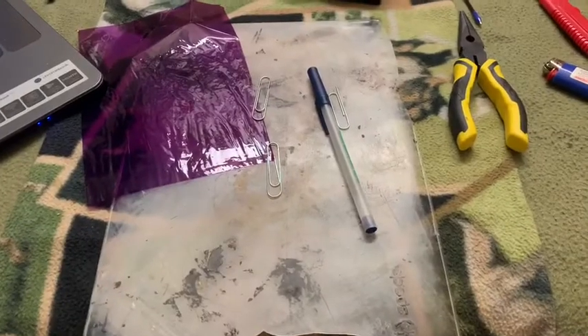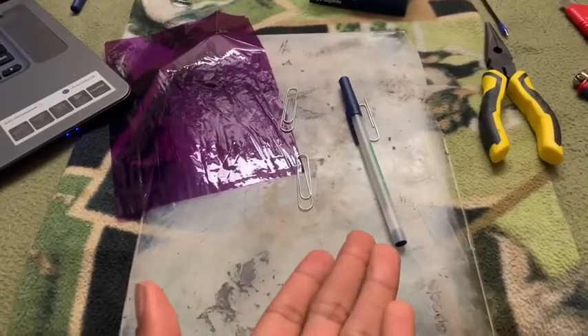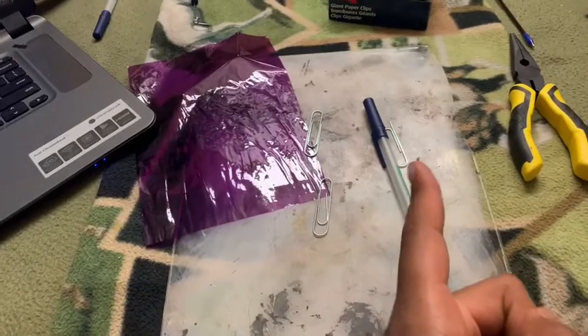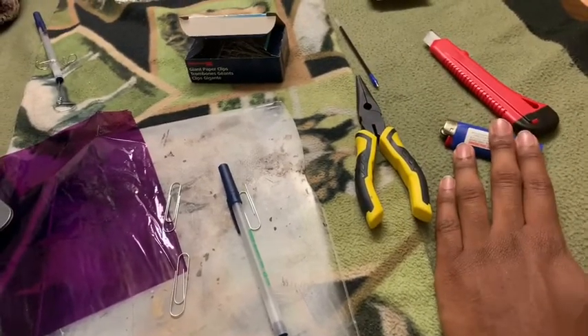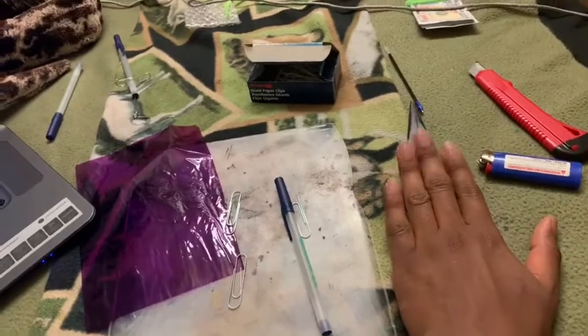You're going to need three to four things. You're going to need a pen — I use a clear one because I want people to see our filling, which I'm using is cellophane. You're going to need three paper clips — this one's broken down but that one's for our needle. And you're going to need a lighter, well not necessarily, but I'm using a lighter, a box cutter, and a pair of pliers.